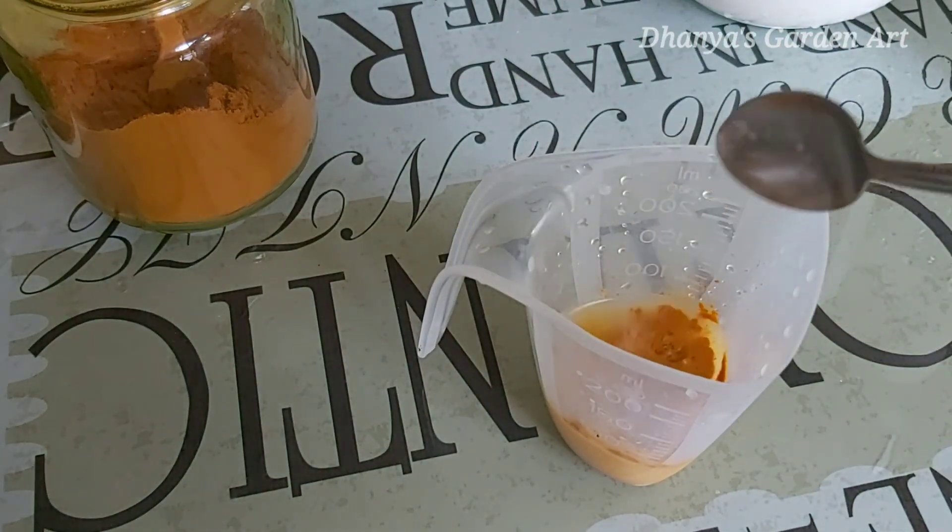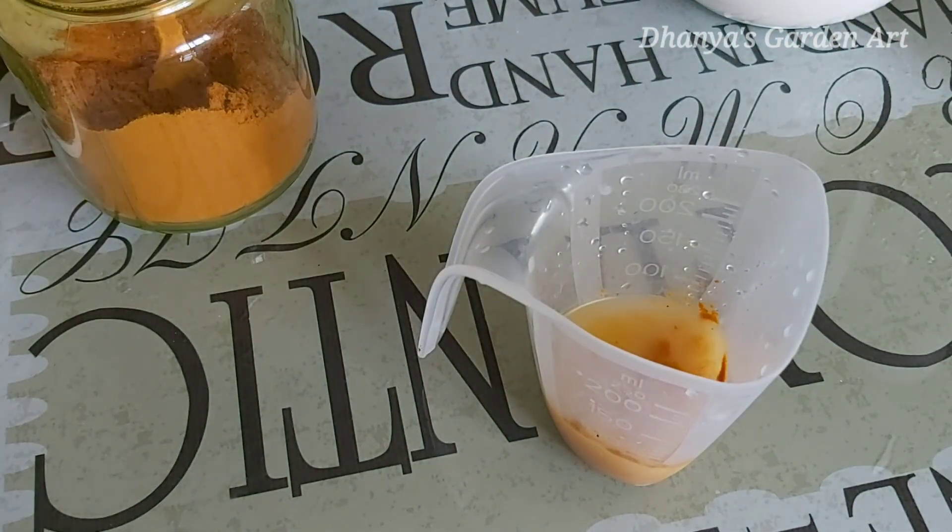Soda powder, 1 gram. 1 half teaspoon. 1 gram.